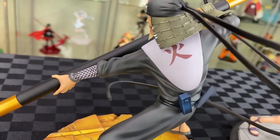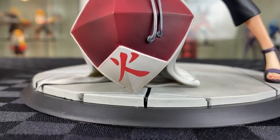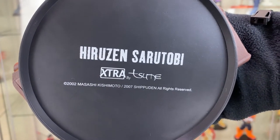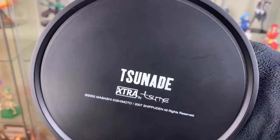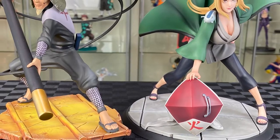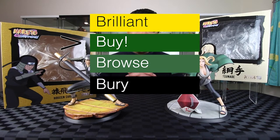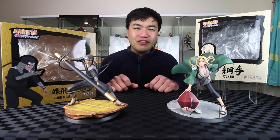While the box for the Third Hokage was quite big, they both turned out to be a similar size. On the bottom of the base, you have the name Sarutobi. On the bottom of this base, you have Tsunade. I think that these are both really well painted figures — really well made. These are definitely well worth a buy, especially when it's so hard to find figures of Hokage.